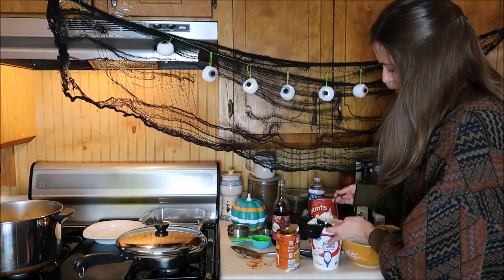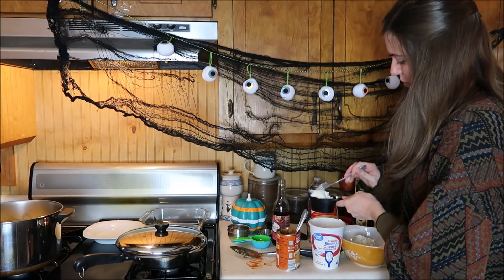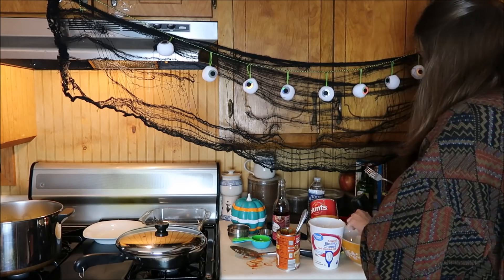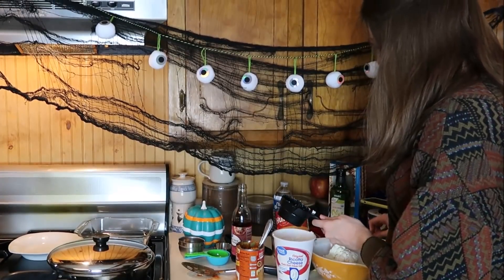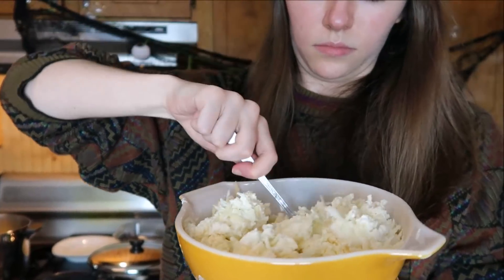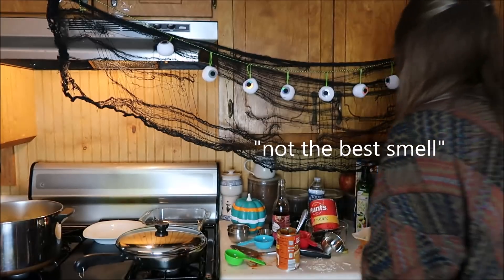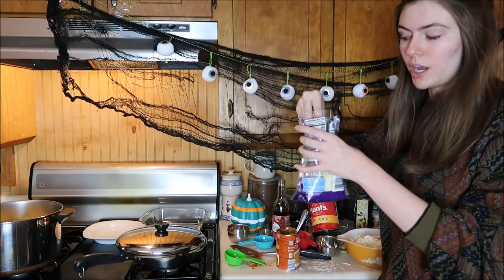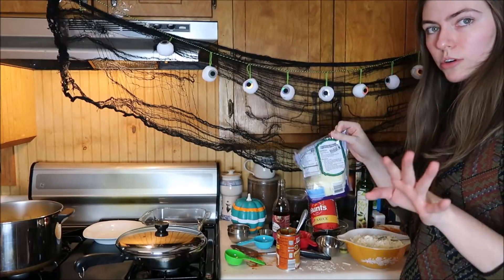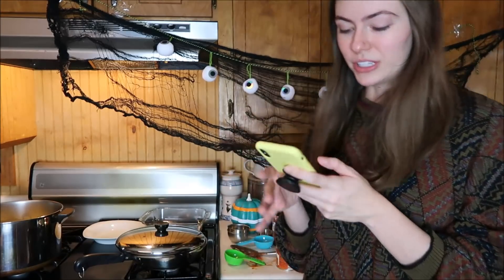When you cook stuff, you see the food for how it really is instead of just stuffing your face, and it kind of changes your view. Let me put a little bit extra in there. Not the best smell — the reality of 3am. So now we're going to start layering it, which is the most exciting part.